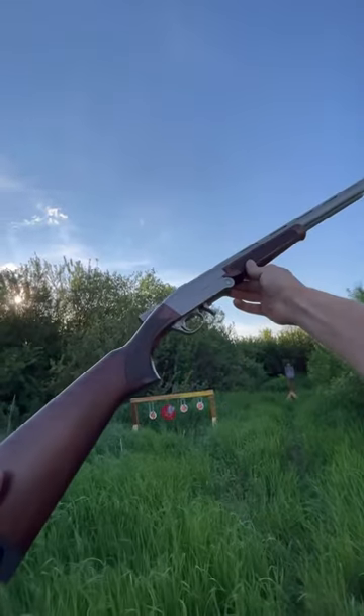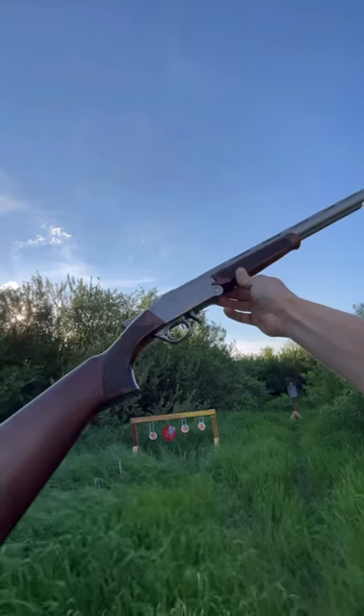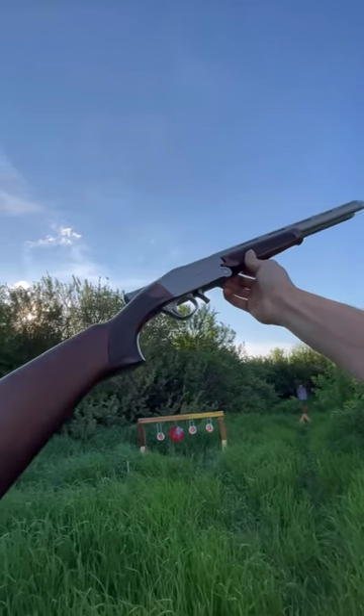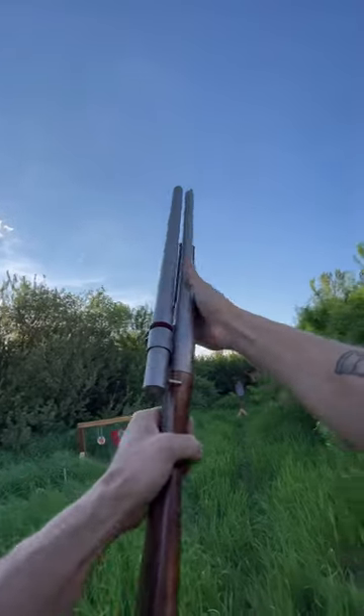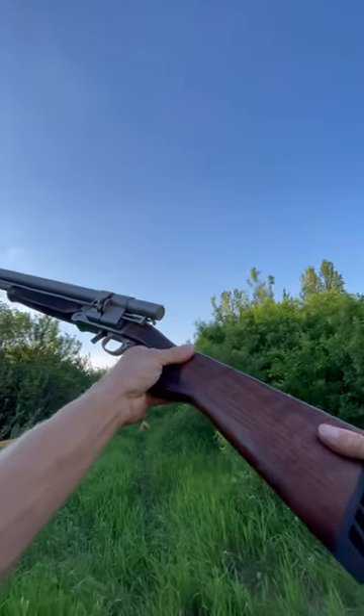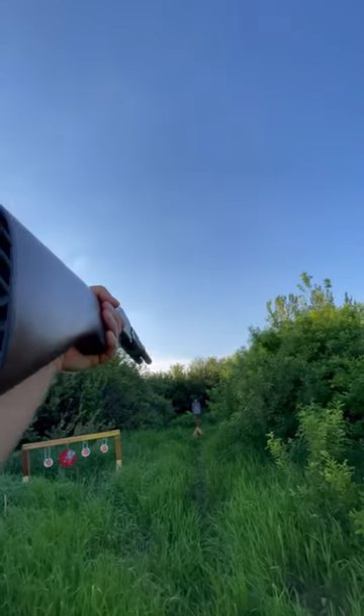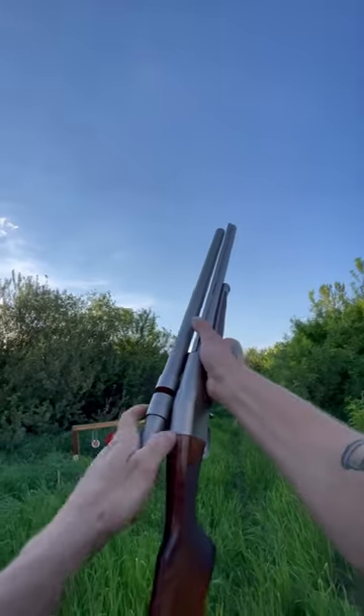I'm going to do a short video on the Osloff Saloon — I don't know what it is — shotgun. It's just a single shot with this little auto loader thing on the side, so let's do a short little video.